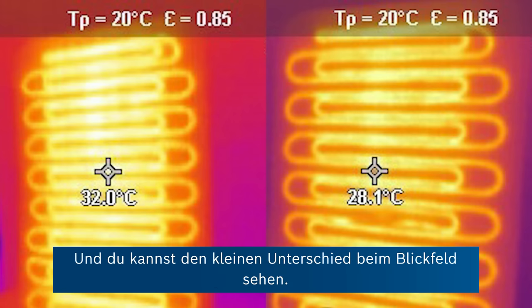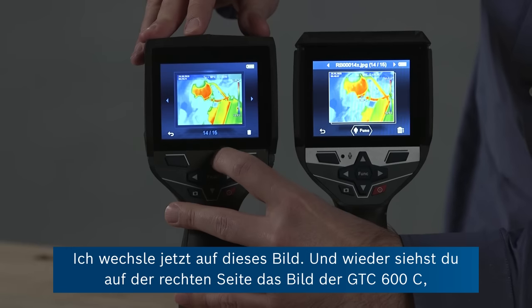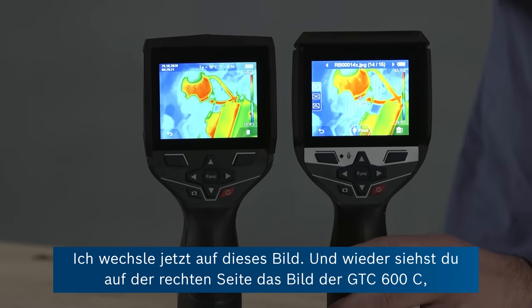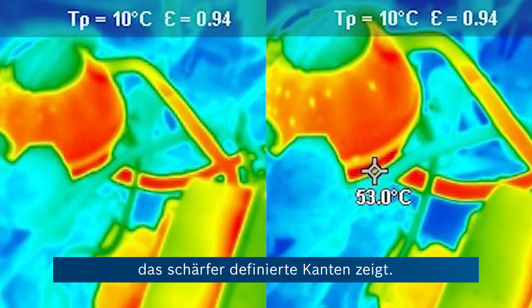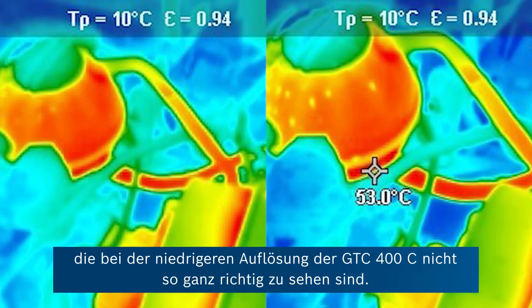You can also see the slight difference in field of view. Earlier today I also took a different picture, so I'm going to change to this. Again, on the right hand side you can see the image taken with the GTC 600C, showing more sharply defined edges. And on the top left you can see a couple of cold spots that just aren't really properly visible in the lower resolution image taken with the GTC 400C.